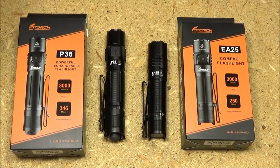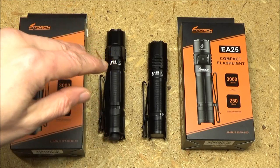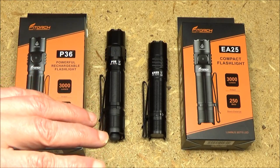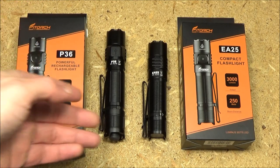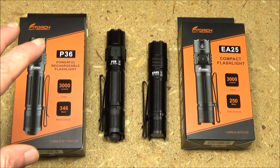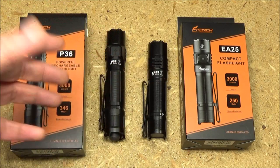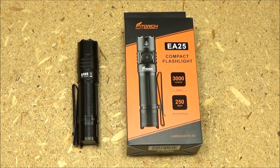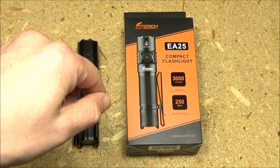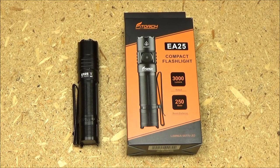Regarding the comparison between the P36 and the EA25 from this brand: the P36 has a smooth reflector and is more specialized for a focused beam for long-range illumination, while the EA25 has an orange peel reflector with a more floody beam. This brand makes very high quality lights — I own five by them and I've been pretty happy. I'll include relevant links in the description box for flashlights and other gear. Hope you enjoyed this video — this has been We All Juggle Knives and Lights.